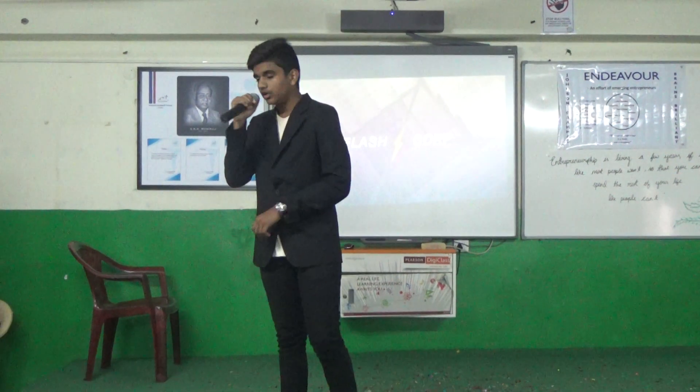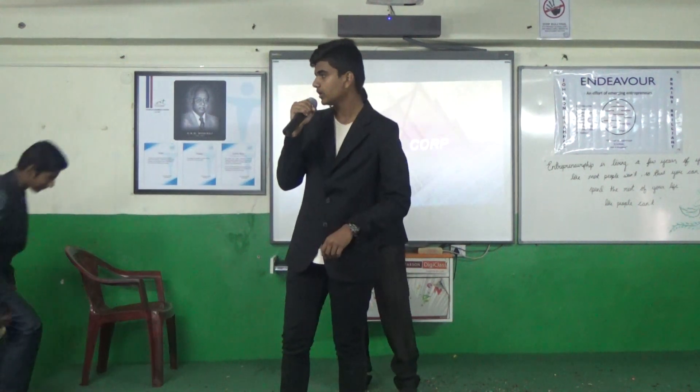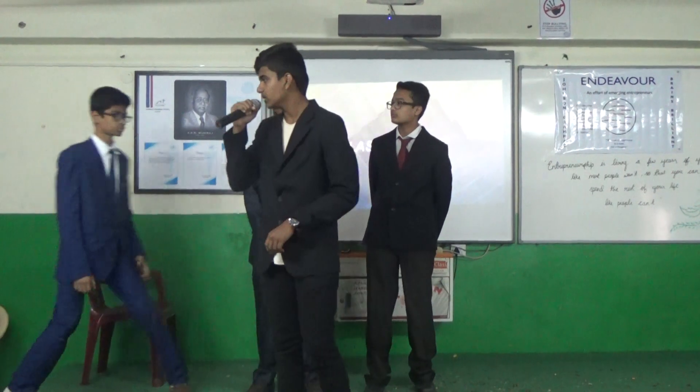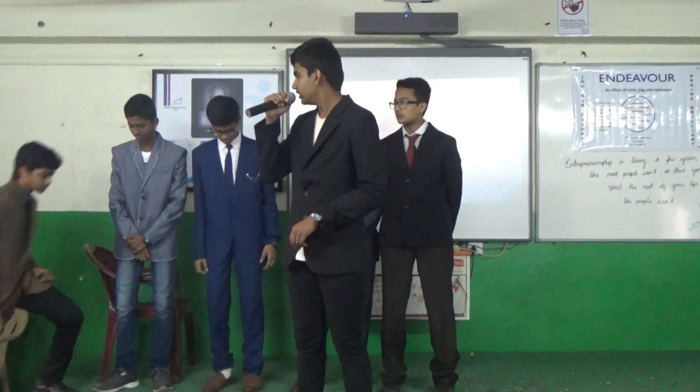Introducing first, Mr. Ashit, the head of Research and Development department; Mr. Ashit, the head of Production department; Mr. Prada, the head of Finance department; Mr. Pawneesh, the head of Field Resources department; and Mr. Nikit, the head of Marketing department.